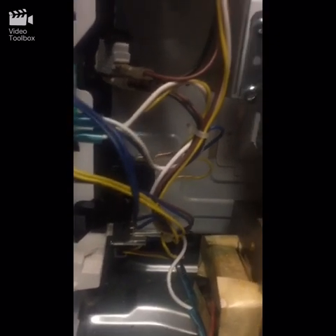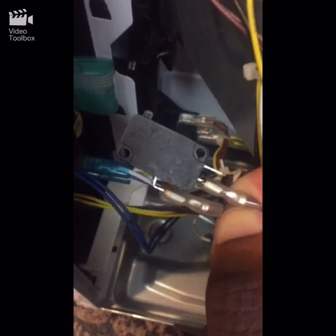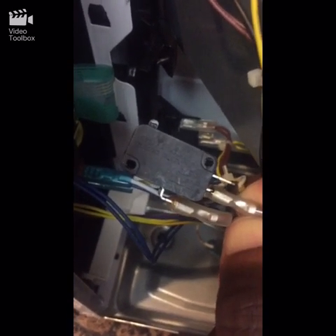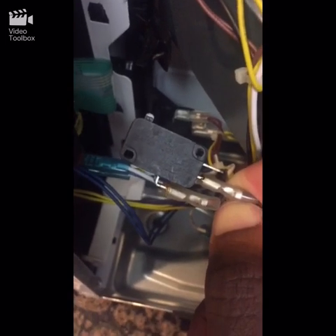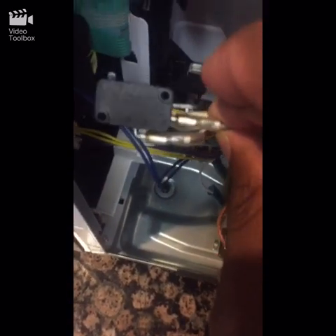I got my new switch — I ordered these from Amazon. I got a pack of them, about eight dollars, I think I got twelve. When you close the door, this part pushes down.